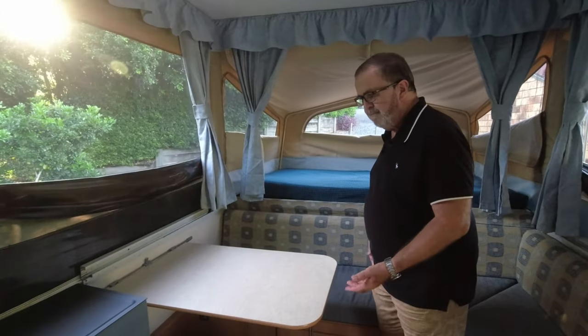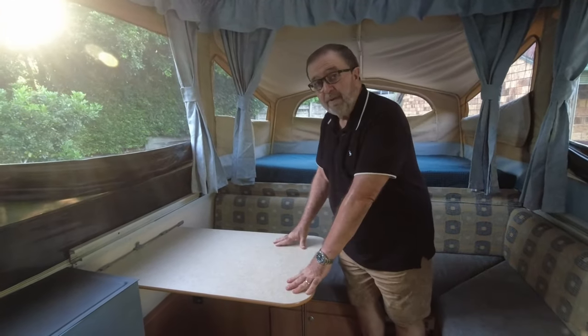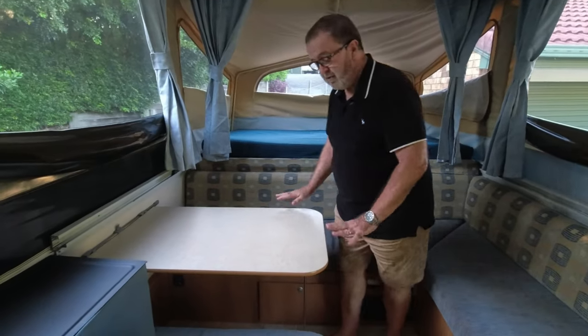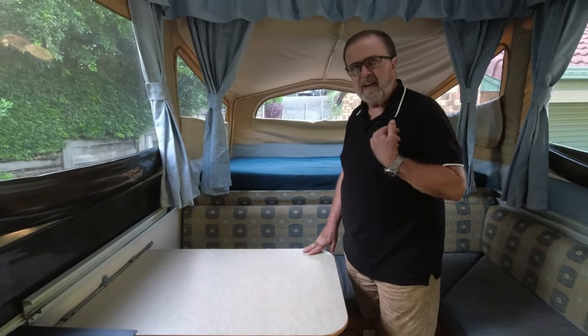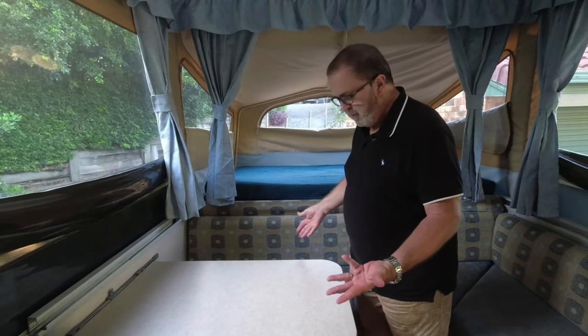I want to talk a little bit about the settee we have here. This little table is really, really good — it can be removed and dropped down to make a bed for a small child using these back cushions. There's one more cushion we don't carry with us because we never make a bed out of it.